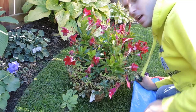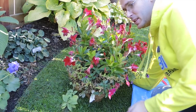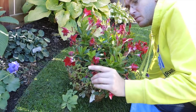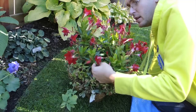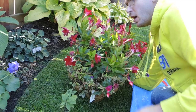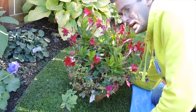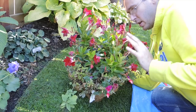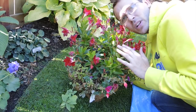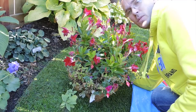Hey there you guys, welcome back. These are my Diplodanias - some places call them mandevillas. The Diplodania has the glossy smaller leaf, quite lovely. They do really, really well. They are a trailing or vining plant, usually grown up trellises, but this year I had them in a hanging basket. I was hoping to get them to trail a little bit more, but they're staying a nice bushy plant.